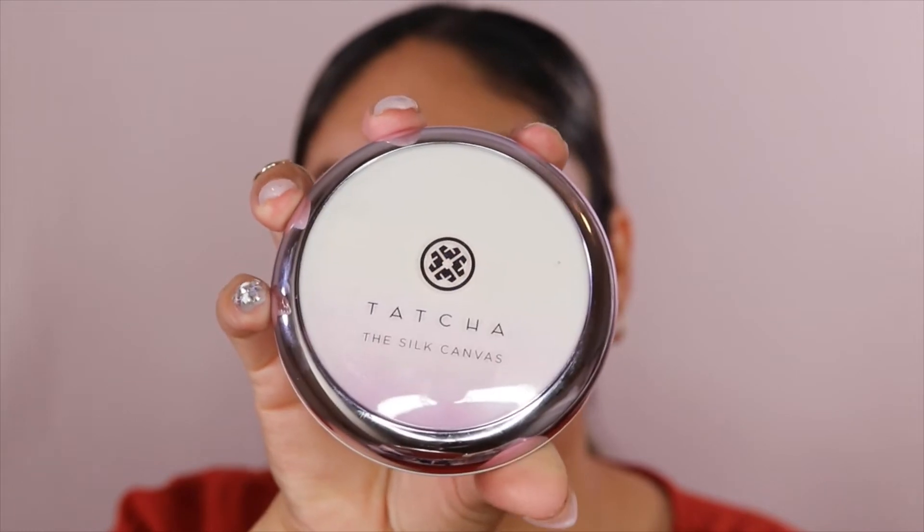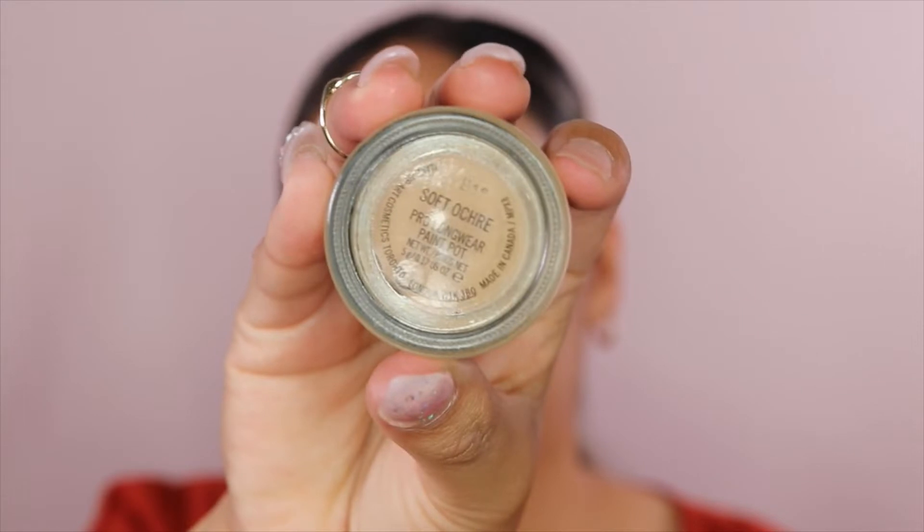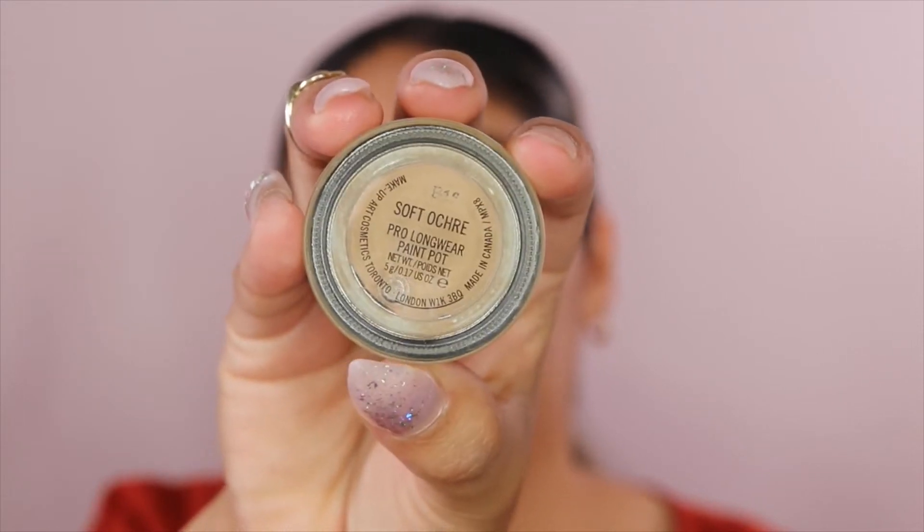So I'm going to go in with my Tatcha Camas Primer. This one makes your skin feel really soft. While that's sitting, I'm going to go in with my MAC Soft Ochre Paint Pot to prime my eyelids, and I have a nail that is missing.